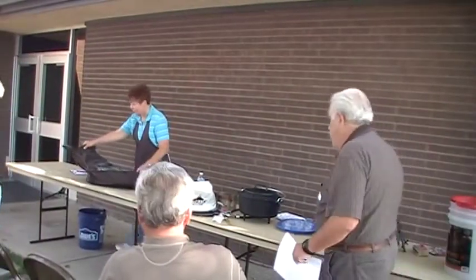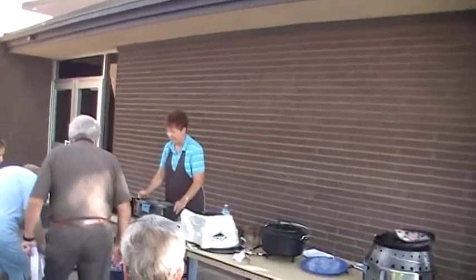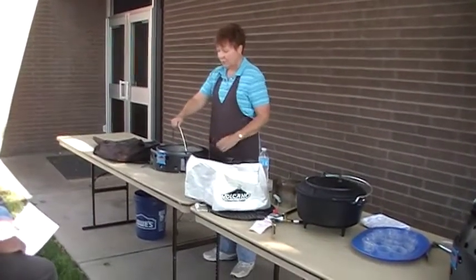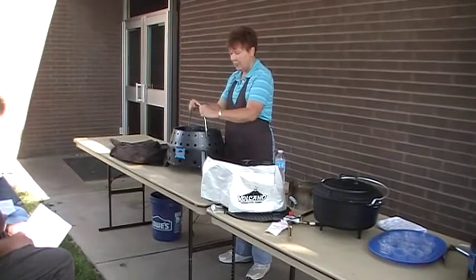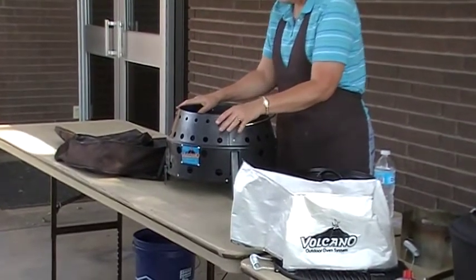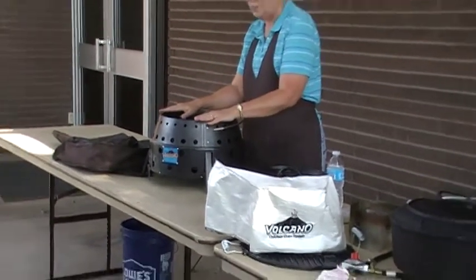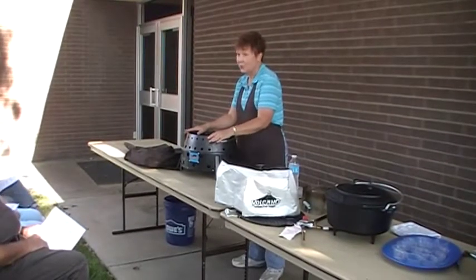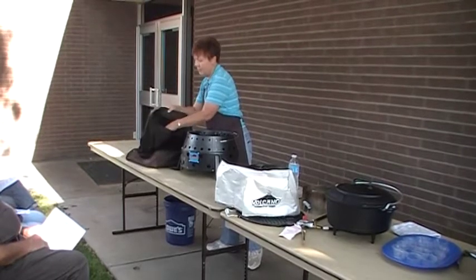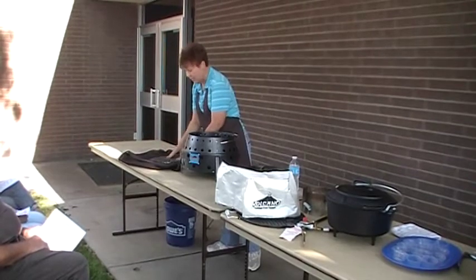So when you open up the bag, it comes flat. You're going to grab the handle and yank it up. That's how you open it. It is not going to collapse. The manufacturer has a photograph of a 250-pound man standing on the Volcano Stove, so you don't have to worry that it's going to collapse. In the bag, you've got some accessories that help you use the Volcano Stove.